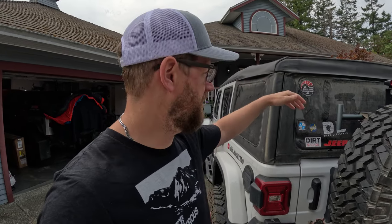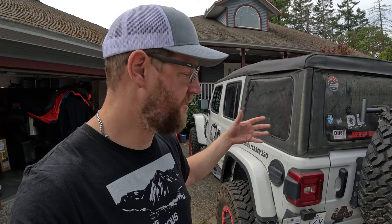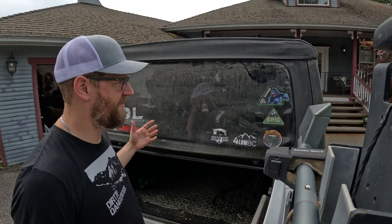First, I want to give you a quick rundown of how the JL — the newer 2018 and up — soft tops work, because they are a lot nicer than the soft tops on previous Jeep models like the JK. They're really easy to convert from fully covered to safari style, which involves taking the three windows off and peeling the whole roof back. This will show you a couple of challenges to think about if you're running a soft top all the time.